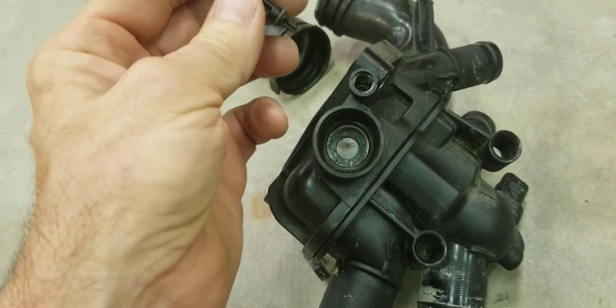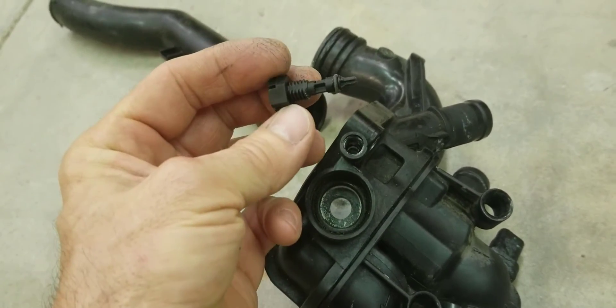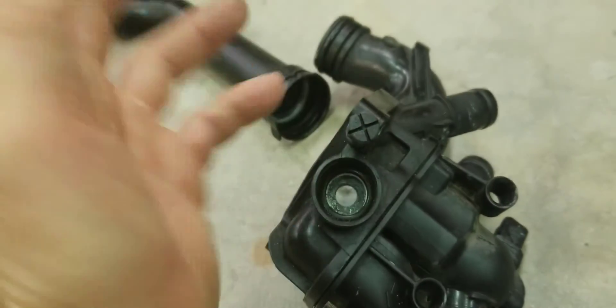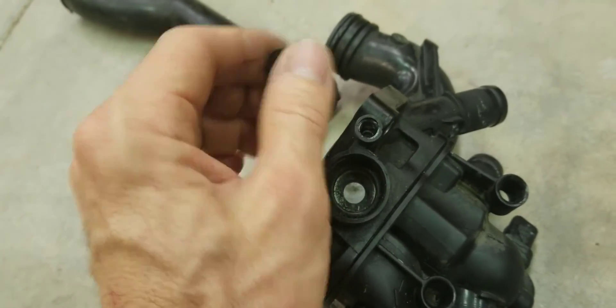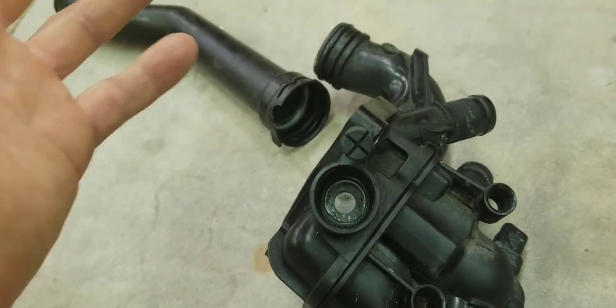The new bleeder screw that came with the one I bought had undersized threads, so when I would tighten it up, it kept snapping back out. I ended up using the original bleeder screw in the new thermostat housing. So be careful of that — make sure yours goes in tight and does not strip out.